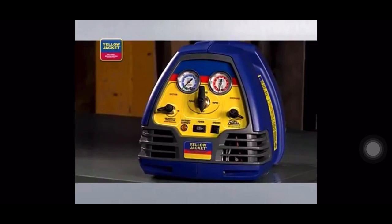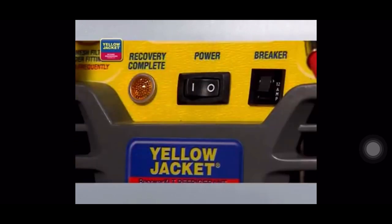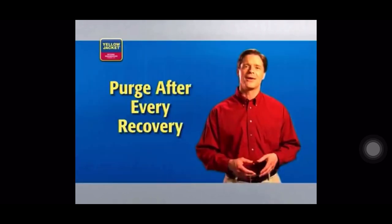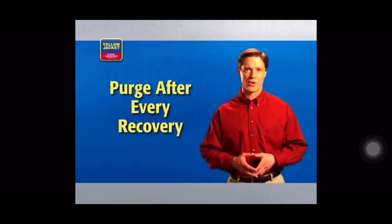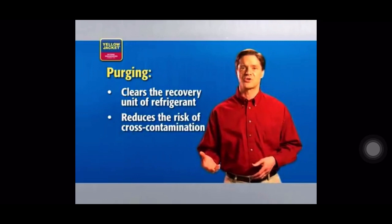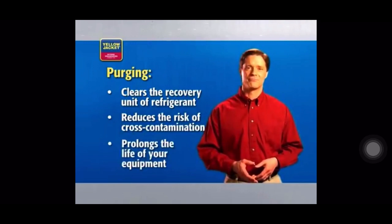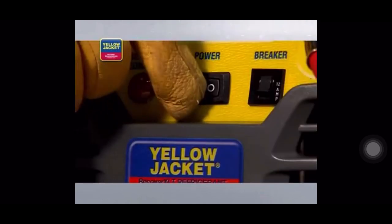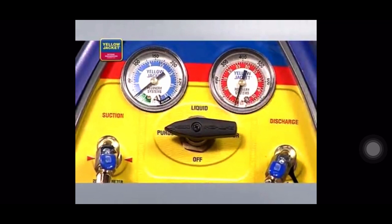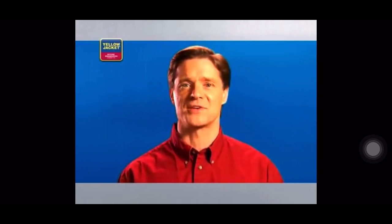The automatic shutoff is an important feature of the Yellow Jacket Recover XLT recovery units. When recovery is complete, turn the system switch off and turn the selector valve clockwise to off. You must purge after every recovery. Purging clears the system of refrigerants, reducing the risk of cross-contamination and prolonging the life of your equipment. So we'll turn the system switch on and turn the selector valve to purge. When the unit again shuts down and the lamp indicates recovery complete, your vapor recovery process is finished.